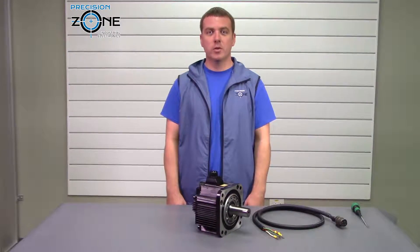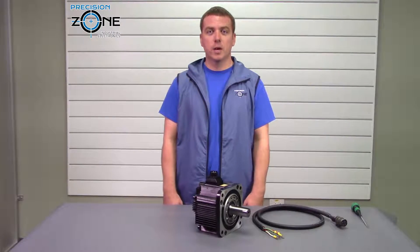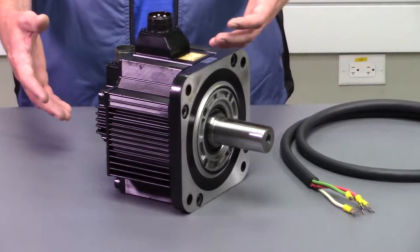Hi, I'm Rob with Precision Zone, and today I'm going to be talking about checking for a demagged motor. What I mean by demagged, I mean demagnetized. There are a couple different ways this can happen, but we're not going to talk about how it can happen. We're going to talk about how you can check to see if it happened.